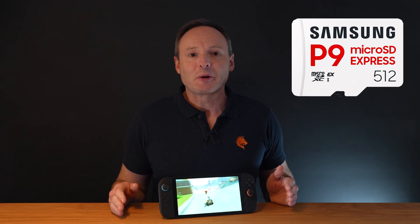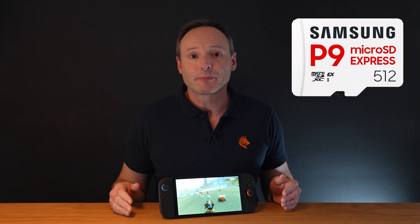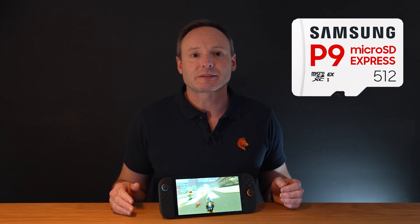Hey folks, it's Tim from Memorywolf.com. In this short video I'll be reviewing the Samsung 512GB P9 MicroSD Express memory card for the Nintendo Switch 2.